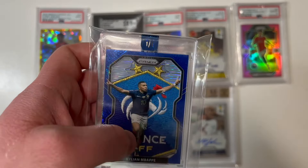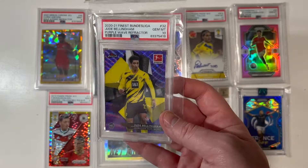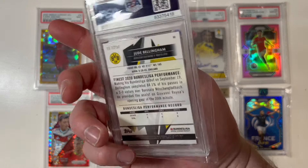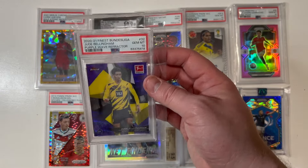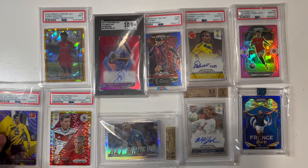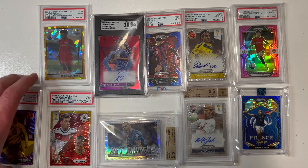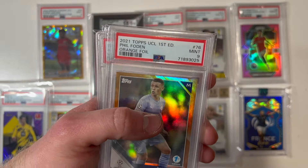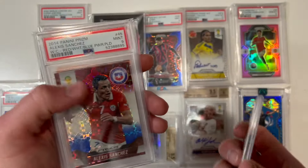Jude Bellingham, 10 gem mint, Topps Finest rookie card, numbered to 250. That's a beautiful one, guys. I'm collecting as many Jude cards as I can right now. Love that for Jude Bellingham. And look here — Phil Foden, 9 mint, orange foil, numbered to 25.